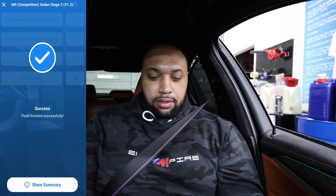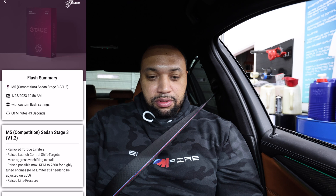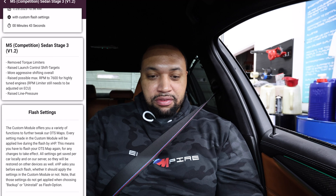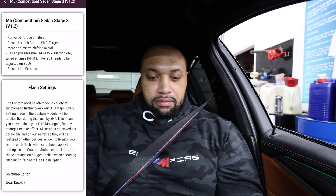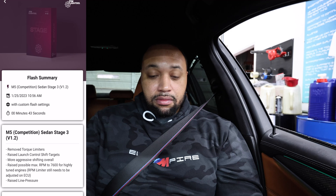Flash summary: M5 Competition Sedan Stage 3, version 1.2, custom flash settings. Took 43 seconds. Removed torque limiters, raised launch control shift targets, more aggressive shifting overall. Shift map edited, gear display enabled. Looks like we're good to go.